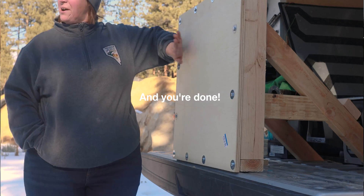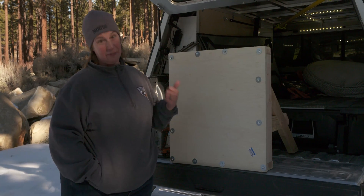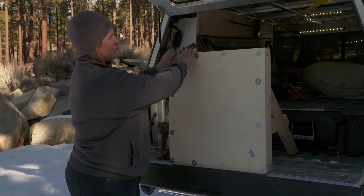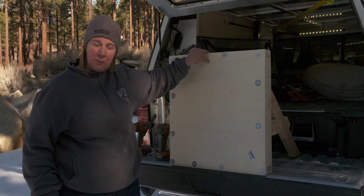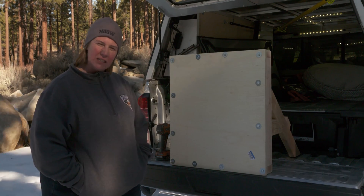So there you go — you have a secure crawl space. If I can do it, you can do it. Definitely a contractor can do it. Somebody else would do it prettier than this, but we have flush edges so the bears can't get their claws in. We've got our lag screws and our three-quarter inch plywood. Bear's not getting in and your crawl space is secure.